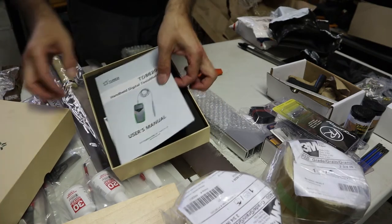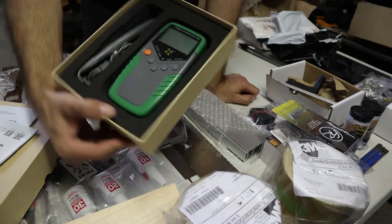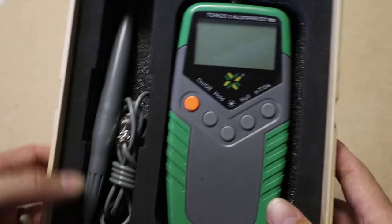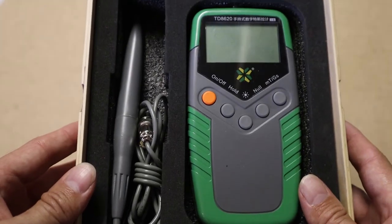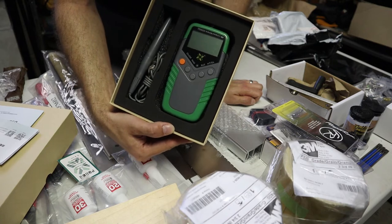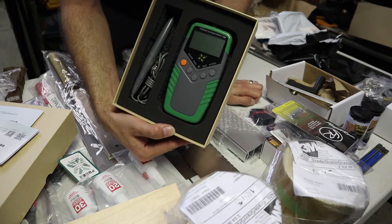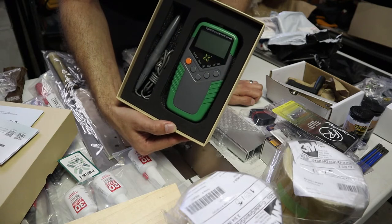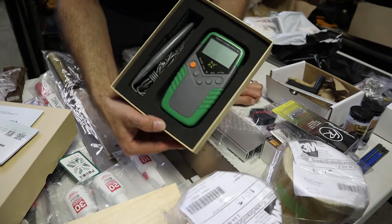This, I believe, is a digital gaussmeter — you essentially use this to measure the strength of magnets. The reason I bought this is for my pickup experimenting. I've got a guitar that I really like and I love the pickups that are in it, but they don't have a brand on them — I've got no idea what they are or what their specifications are. I bought this so I can test the strength of the magnetic poles on those guitar pickups, so that I can hopefully replicate those and make my own. This is a piece of test equipment I'm going to use to help me copy my favorite pickups.